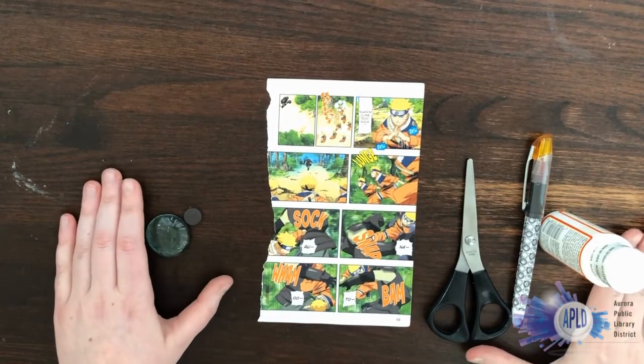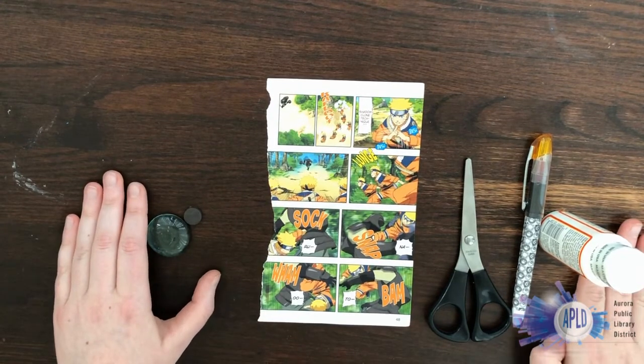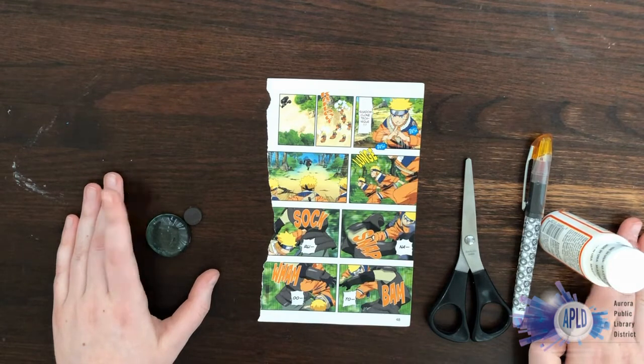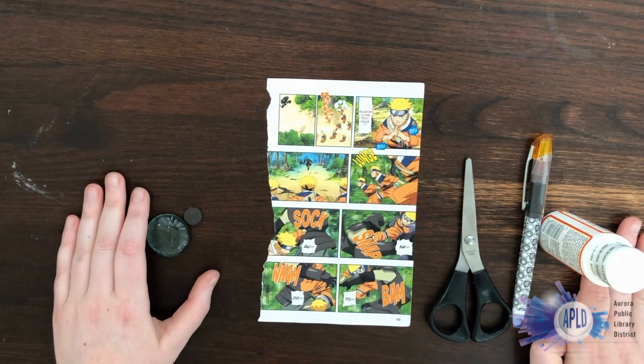Hi everyone! Today I am going to be making some comic book magnets. This was supposed to line up with Free Comic Book Day, but that has been postponed until August where it will line up with our Cape Con. So keep that in mind, but this is still a very fun craft.